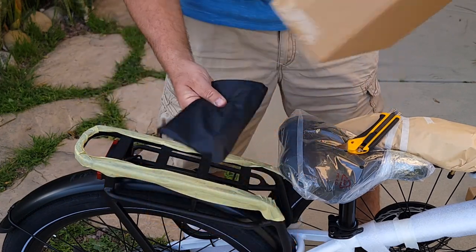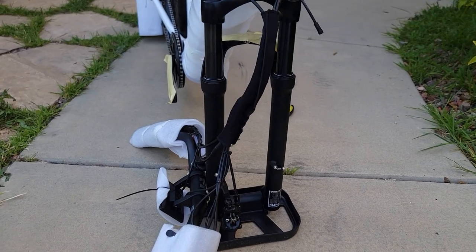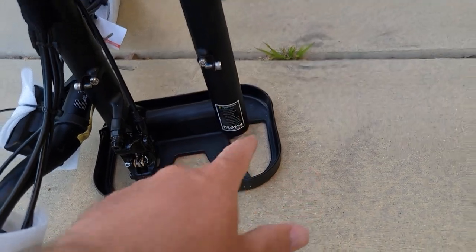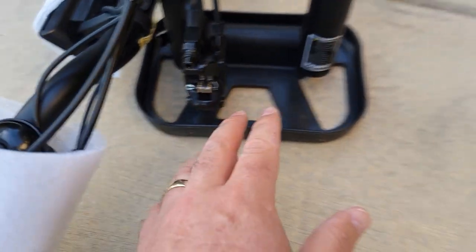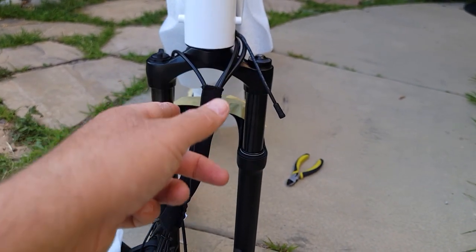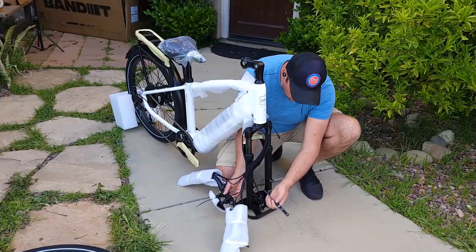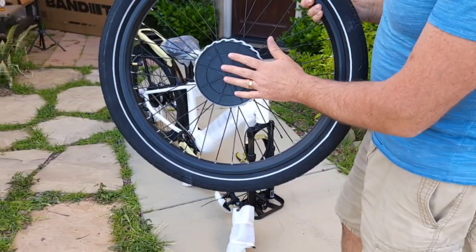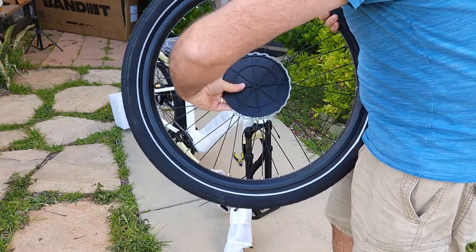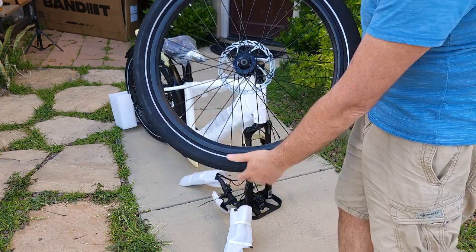You get everything you need to assemble the bike. Once you remove the packing from the fork, I like to put the wheel on first. The fork comes with a protection cover, so you need to remove it completely, then remove the quick release plastic, and turn the fork 90 degrees before installing the wheel. The wheel also comes with protection plastic on the quick release — remove that from both sides before installing.